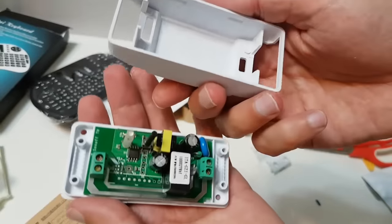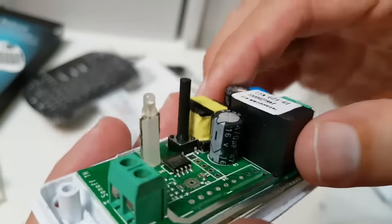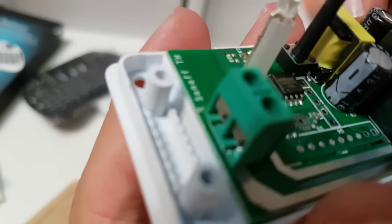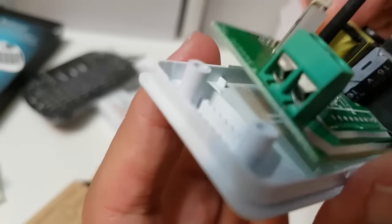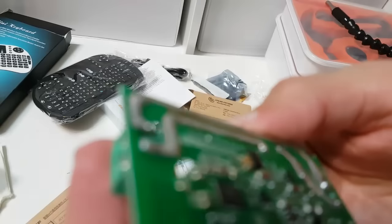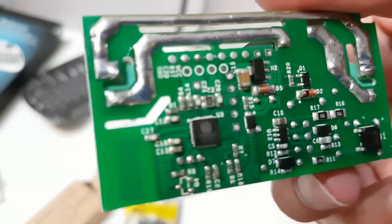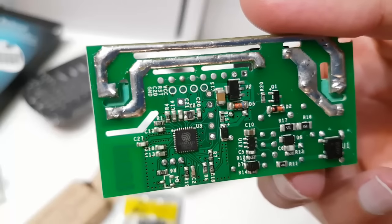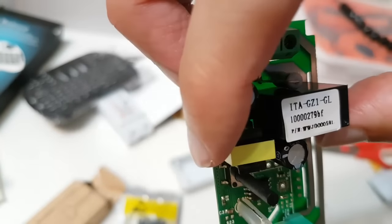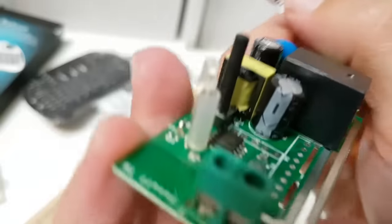Now let's see what's in the Sonoff Smart Switch. It converts 220 volts into 5 volts. This is the ESP chip, and the antenna for it is on the board. Those thick lines on the PCB are for the AC voltage. That's the USB stick.